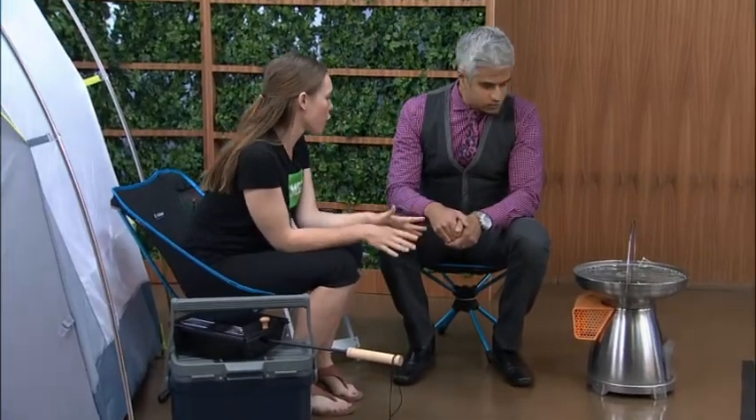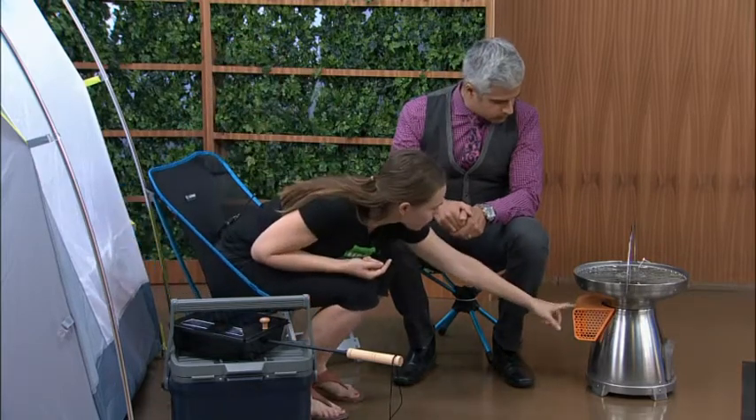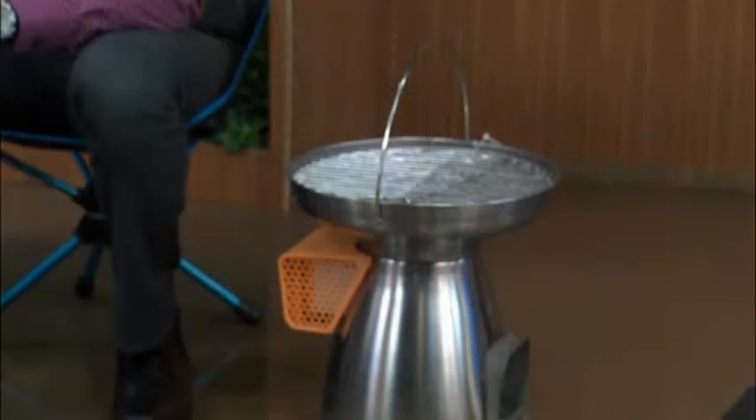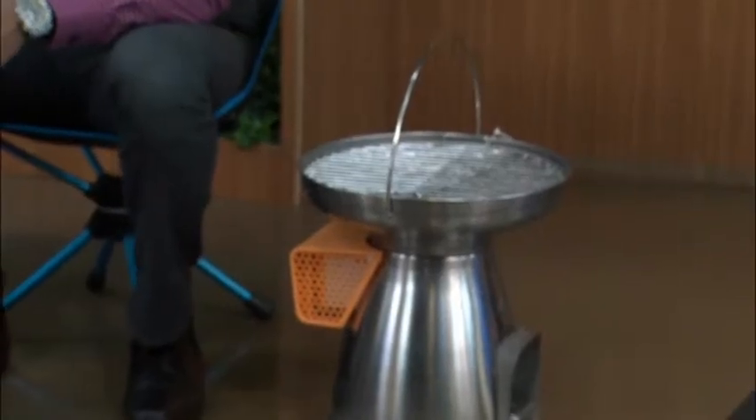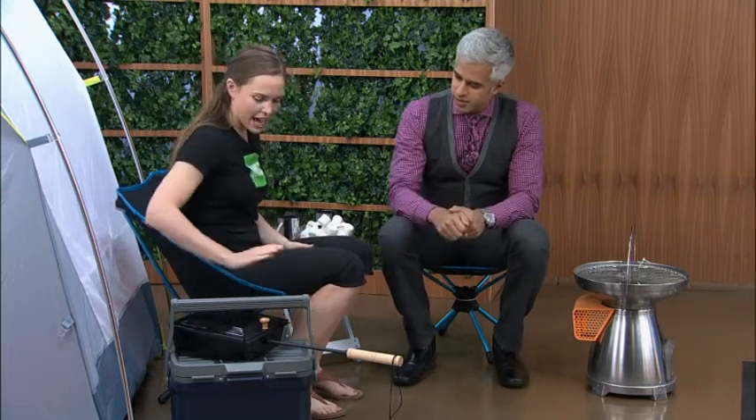You don't have to chop wood or anything — you just put twigs, leaves, and pine cones in the bottom. This orange piece collects the heat from the stove and acts as a battery, so you can charge your phone, speakers, camera — whatever you've got — off the heat stored from that stove. So you can stay connected even when you're outdoors.